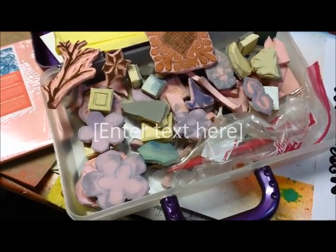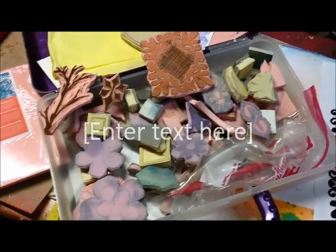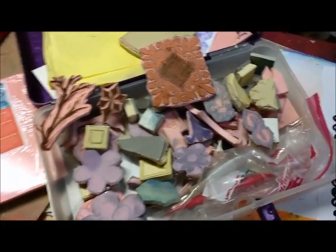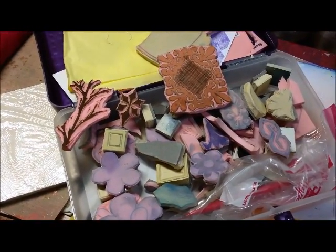Hi, it's Ursula from EasyScraps.com, and today I'm going to just do a little bit of carving stamps. A couple of friends of mine on Facebook were wondering how I do it, so I'm just going to do a quick tutorial.